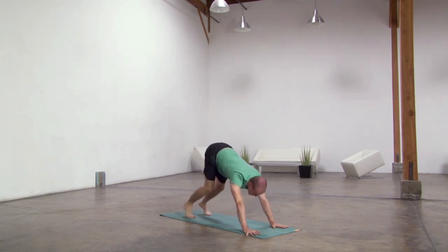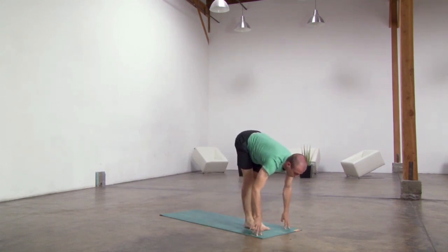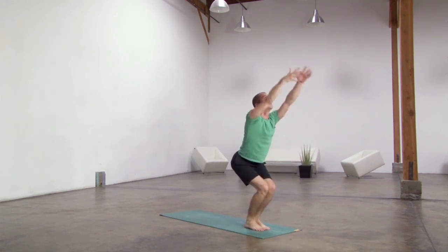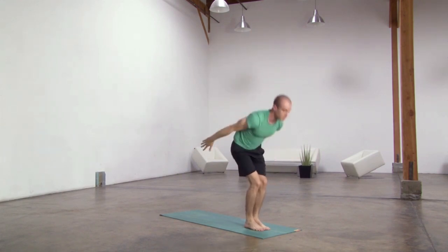Five, gaze ahead, bend knees, lift heels, step, walk or hop. Halfway lift, forward fold, then bend the knees, sweep the arms up, utkatasana, exhale samasthiti. Last one: bend the knees.